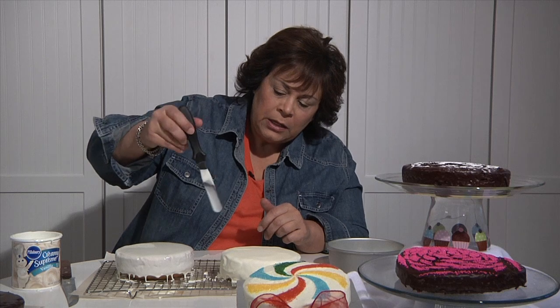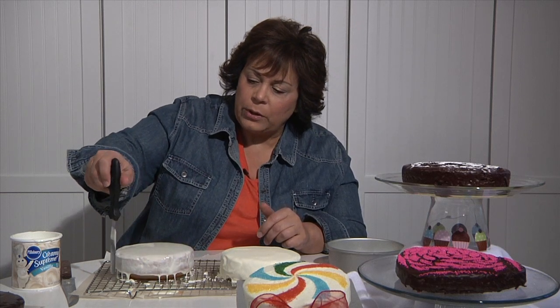Look how beautiful that is — it's always so exciting! If you want to make sure you didn't miss any spots, take a little spatula and go around the edge. If the cake is starting to show through, just let it set up for a minute and then pour another coating over. That's how you get this nice smooth look. You need to let the frosting set up before doing the next step — depending on the weather, anywhere from half an hour to an hour.